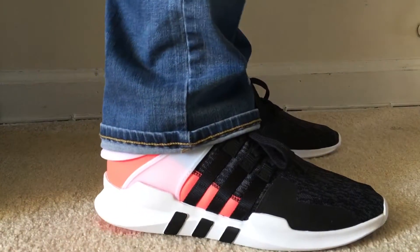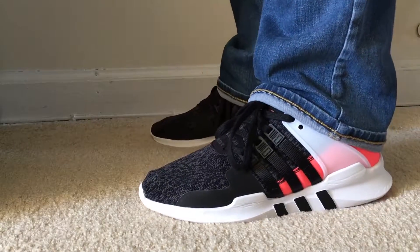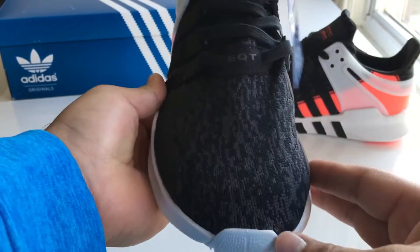Since the EQT upper is made of knit material, your feet will get cold when it's windy or cold outside. I learned that the hard way walking around Times Square in 29-degree weather. Also, there are some synthetic nubuck toe overlays on the shoe which help with the construction and keep your feet in place while you walk.